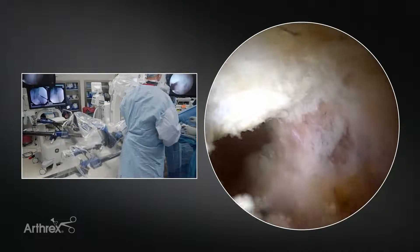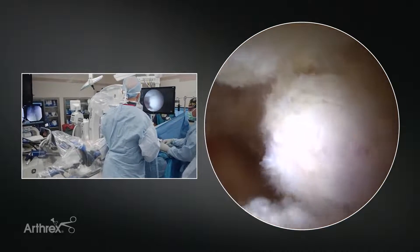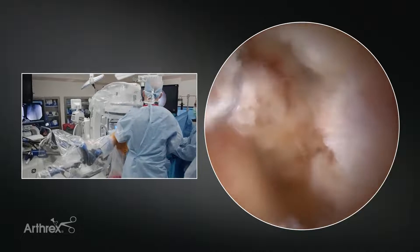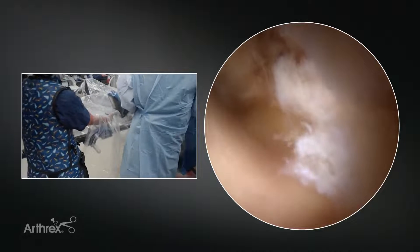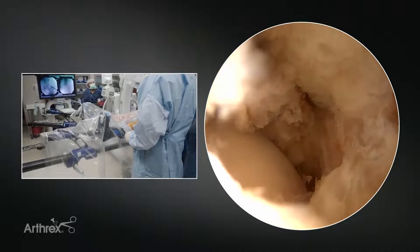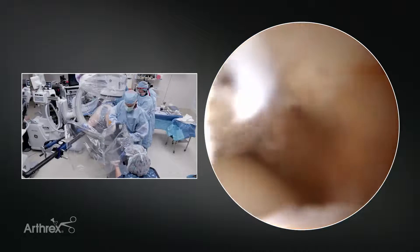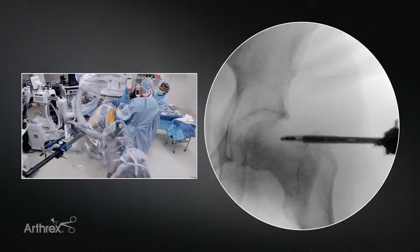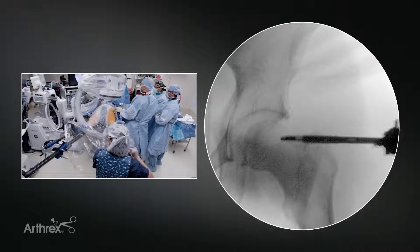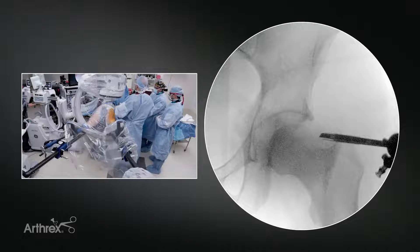We've completed our femoroplasty and put in three stitches to close the bottom of the T with the hip out of traction and flexed. Now we're going to reapply traction to allow better access for capsule closure in the interportal capsulotomy. We stabilize the pelvis, tilt the bed back away from us, and apply a gentle inline traction. We can put some fine traction on now. We've reapplied traction to help give us access to the capsule for placing our stitches, so we can place our superior stitches without hitting the head or the rim.